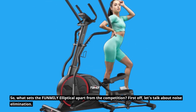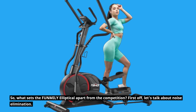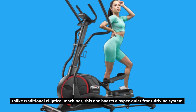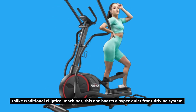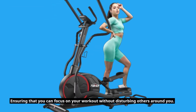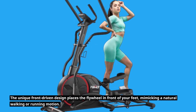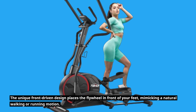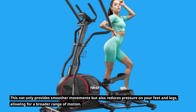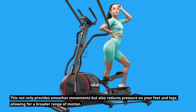What sets the FUNMILY Elliptical apart from the competition? First off, let's talk about noise elimination. Unlike traditional elliptical machines, this one boasts a hyper-quiet front driving system, ensuring that you can focus on your workout without disturbing others around you. The unique front-driven design places the flywheel in front of your feet, mimicking a natural walking or running motion. This not only provides smoother movements but also reduces pressure on your feet and legs, allowing for a broader range of motion.